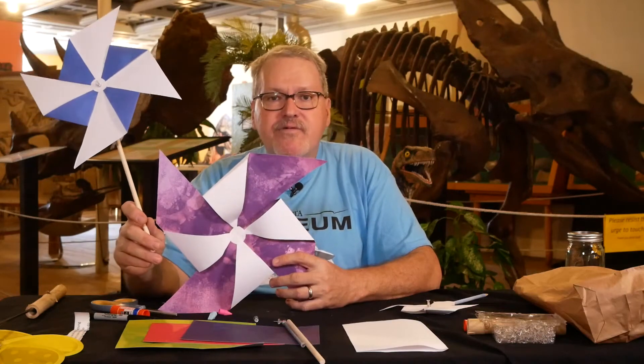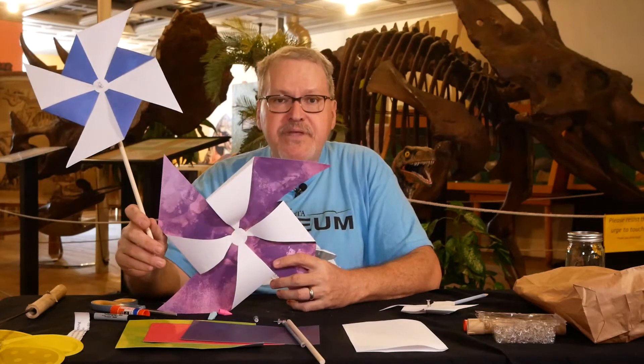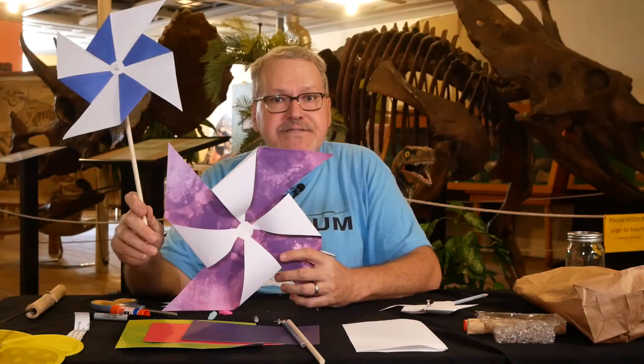Hi kids, my name is Mr. John with the Buena Vista Museum, and today we're going to be making pinwheels.